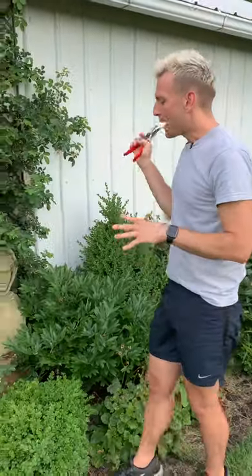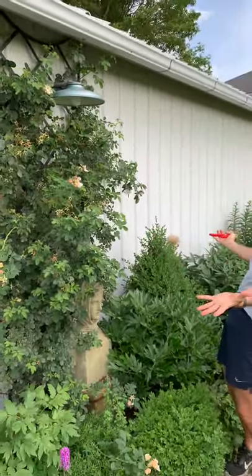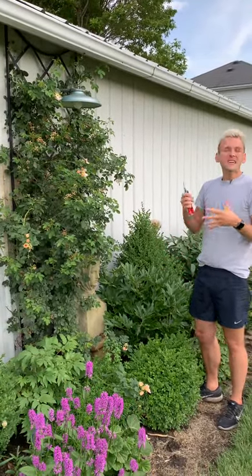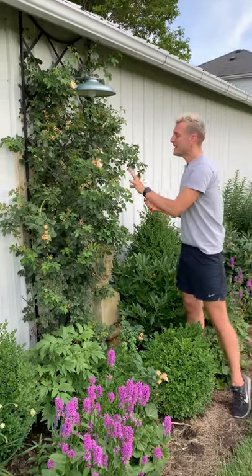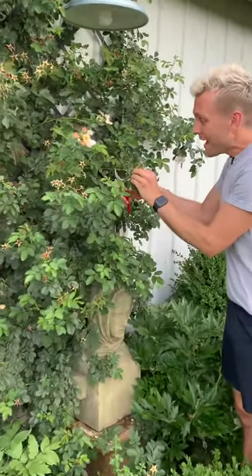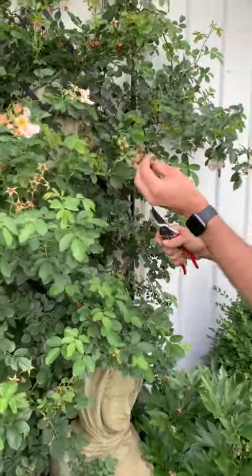Rose bushes are another one. You probably saw my pictures early on of these beautiful roses full of blooms. So once you get that full flush of blooms, you then get intermittent bloom throughout the summer. But to help promote those a little bit more, it's best to deadhead back all of these blooms. I go back to the next set of true leaves and cut off that tip of all these blooms.